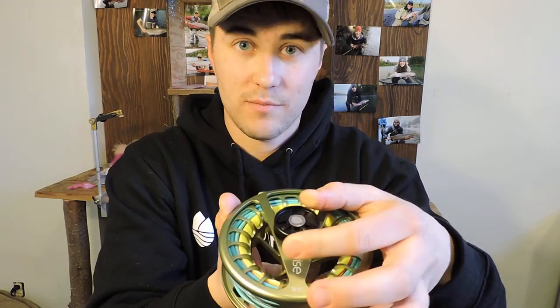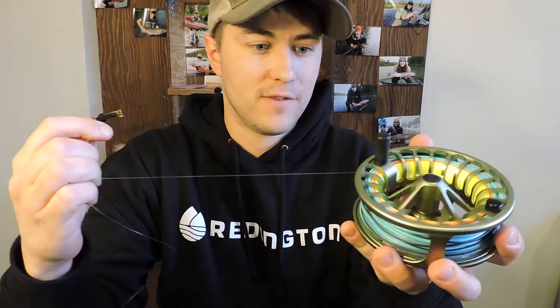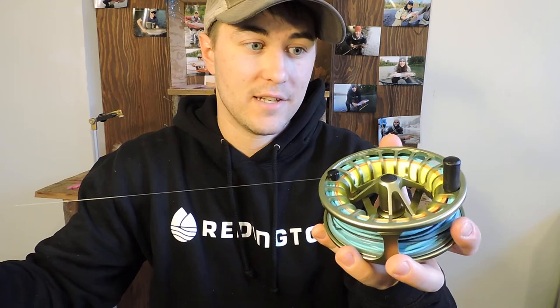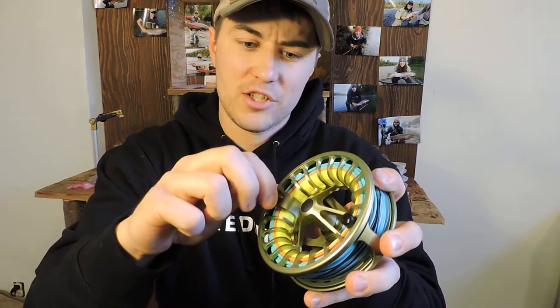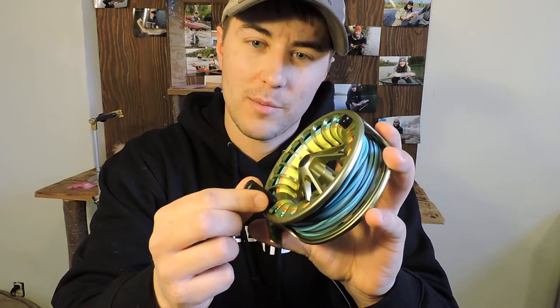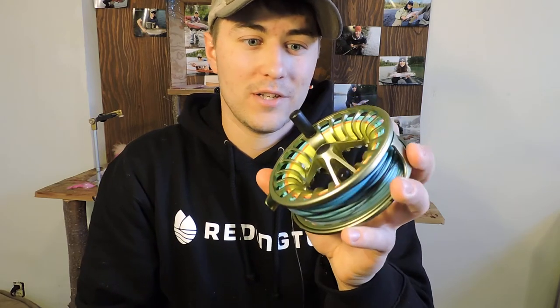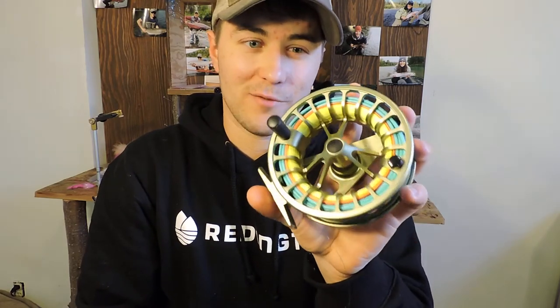Drag adjustment is very simple — plastic knob, nothing special there. But the drag itself is very smooth and sufficient. One little change from the old model to the new model is the grip has got a bit of a plastic or rubber feel to it, which is quite nice, especially on cold weather days. You don't want that slipping out of your hand when you're fighting the fish of a lifetime.